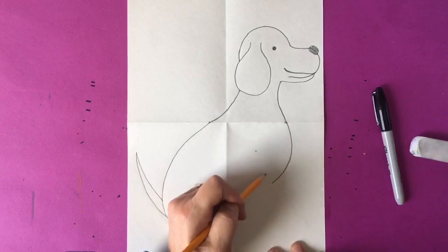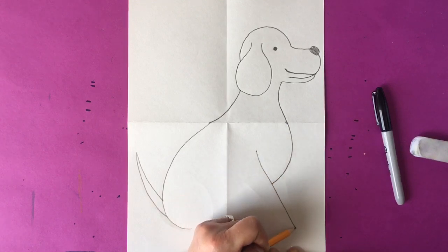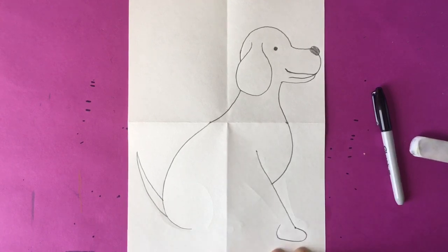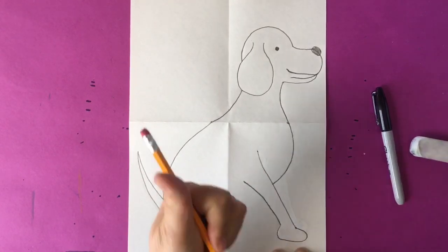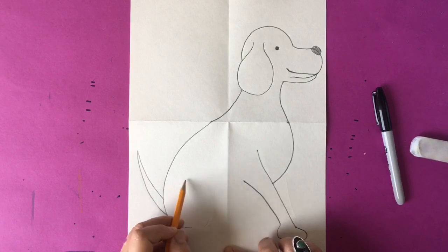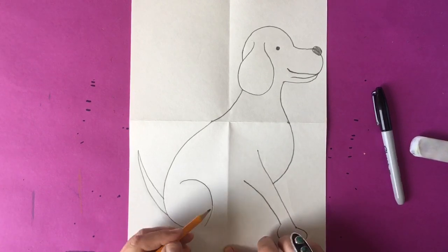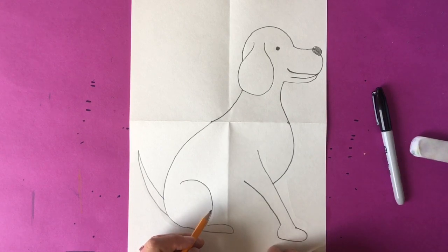Now we're going to draw the front arm of our dog. I like to make a little dot where I'm going to start — it's in the left side corner of your fourth section. I also like to make a dot where the paw is going to end at the bottom of the page, so I know where I'm headed and it's a lot easier to get that line in the right position. Drawing the back hind leg, you're going to make a curved line because the leg is pushed back and you want it to look like it's sitting. After you draw that curved line, you're going to make the paw of the dog, which is a curved little line.